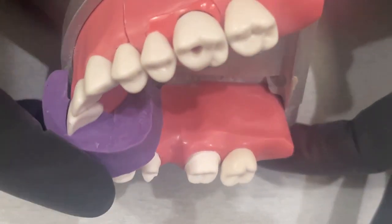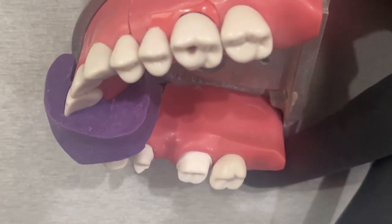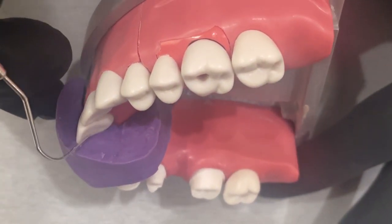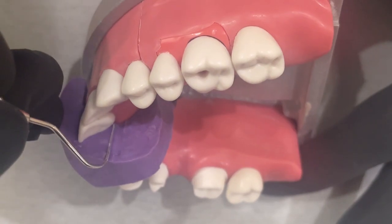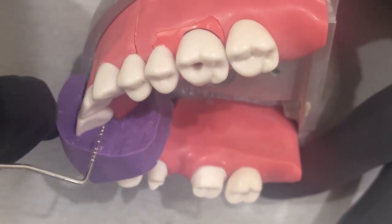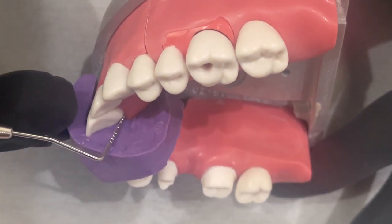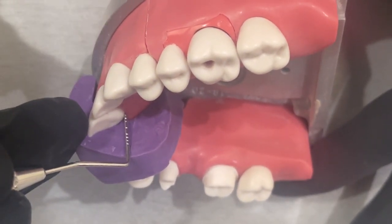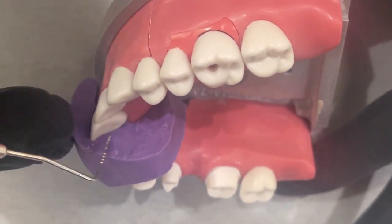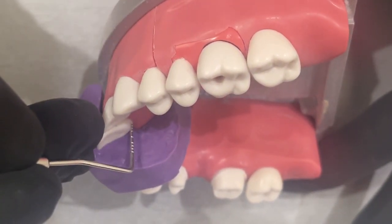Let's look at the cingulum prep for tooth number eight. The tooth itself doesn't even have a very good cingulum — it's already pretty flat. We do want to get at least a one millimeter wall right here. The bur needs to be held really straight up and down, almost going against that angle, just trying to force the creation of a wall, because the tooth itself is like a slope but we want a wall here.